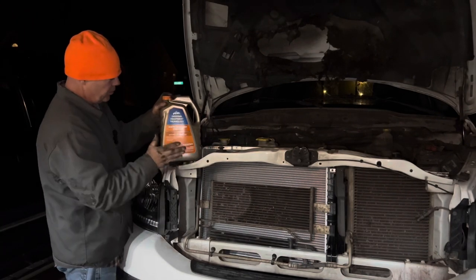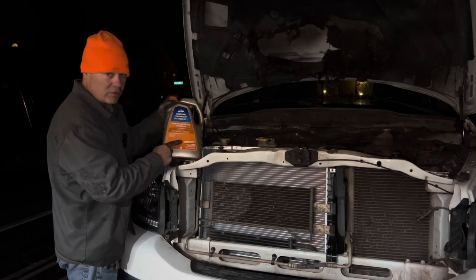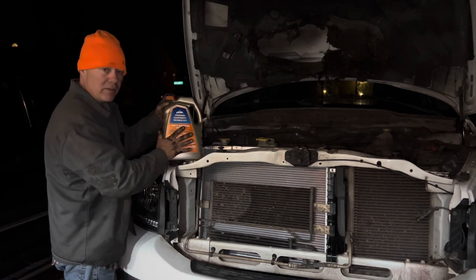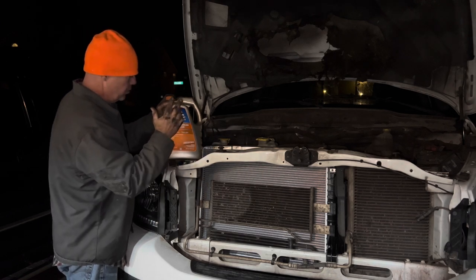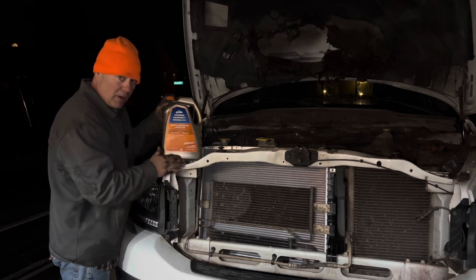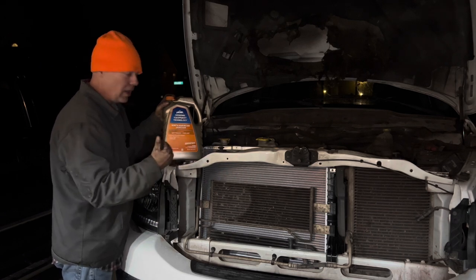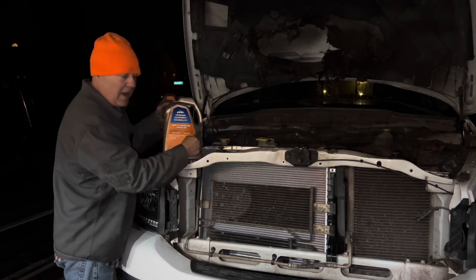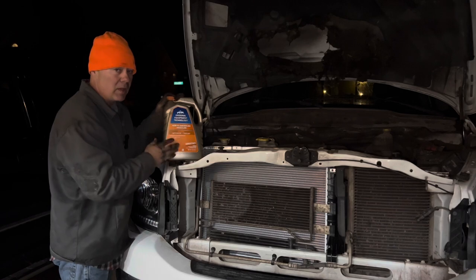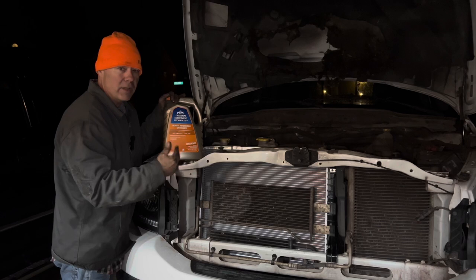Now we're finally at the point where we can put some coolant in there. This coolant is concentrate, not 50/50 — you can use a 50/50 blend if that's what you have; concentrate's a little bit less expensive. So I'll pour this in straight and then top it off with a full gallon of water, or put in about half of it, fill the rest with water. It all gets circulated and mixed together once you start it up anyway.